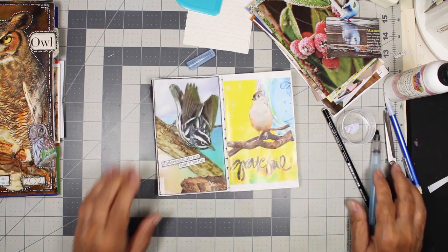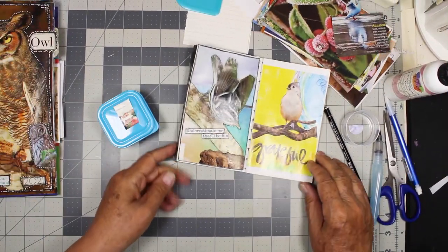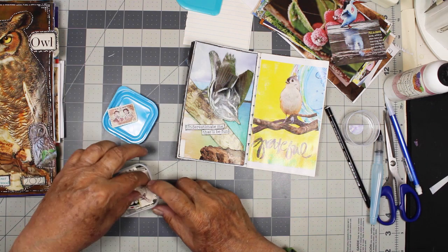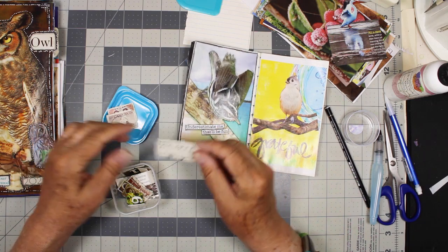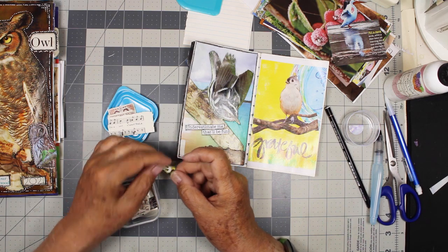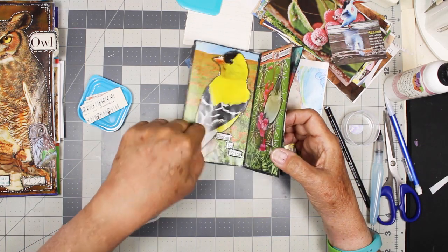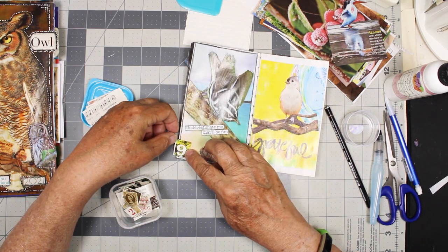Then I'm going to find something to cover that up — this little notch where the page was cut out. I have all kinds of things in here: I have some stamps, I have a little music, and the number 6 or 9. Let's see — 1, 2, 3, 4, 5, 6, 7, 8, 9 — he's number 9. I could just stick that on there. With this little bird I could put some of this music on here.